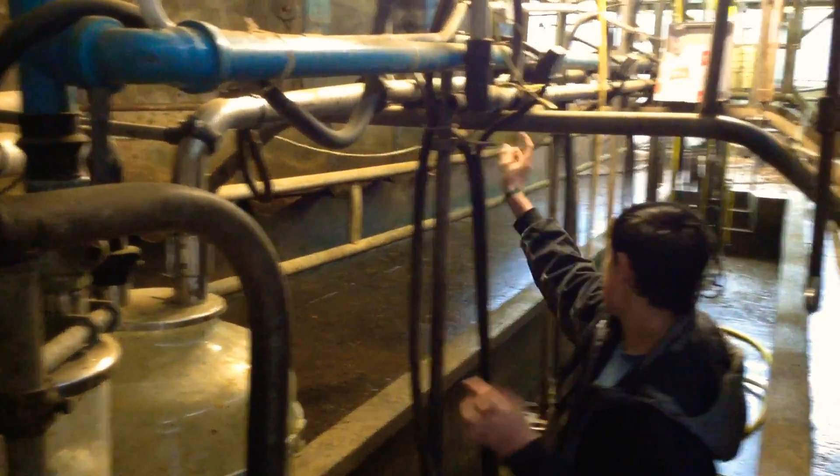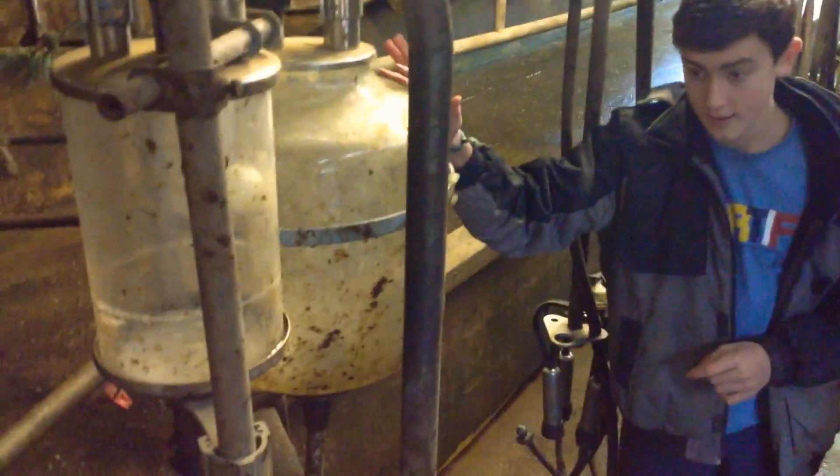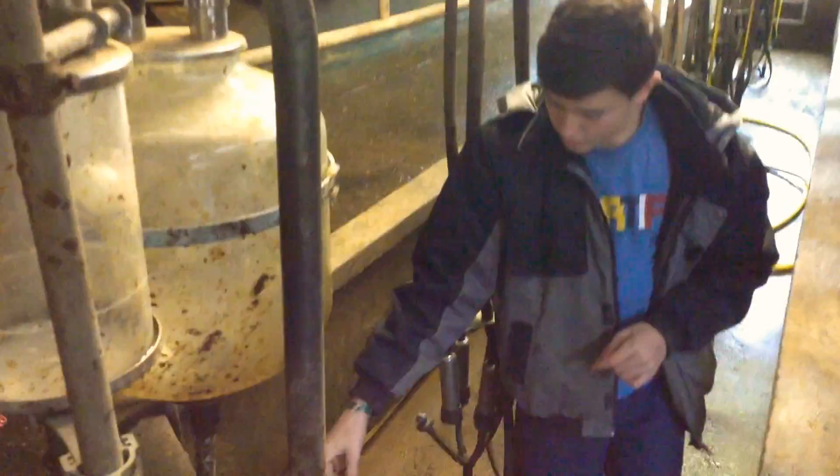This metal pipe runs all the way down to the back, and the milk would flow in and then go into this jar here. From this jar it comes under the floor, then goes up under the floor and in here — this bit is called the dairy.